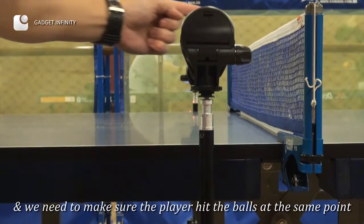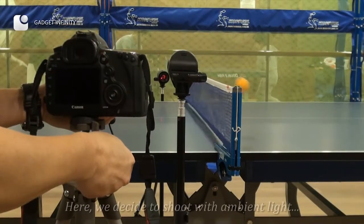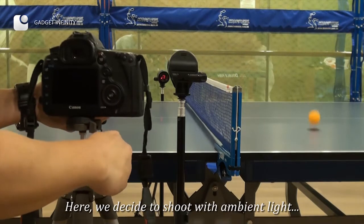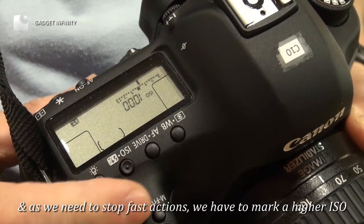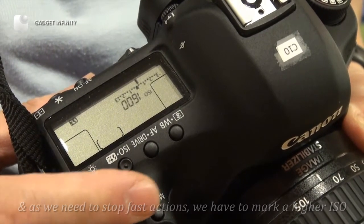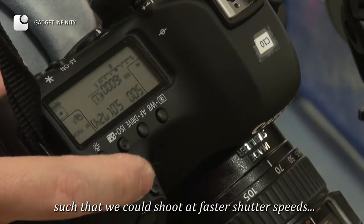We need to make sure the player hits the balls at the same point. Here we decide to shoot with ambient light. And as we need to stop fast actions, we have to set a higher ISO such that we could shoot at faster shutter speeds.